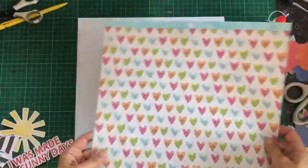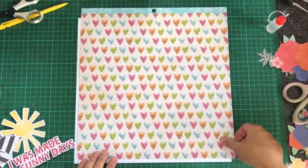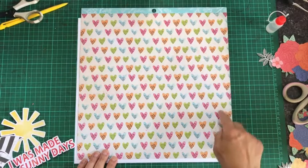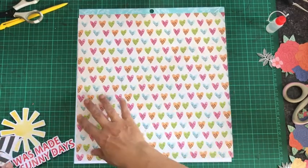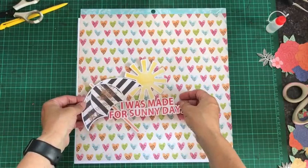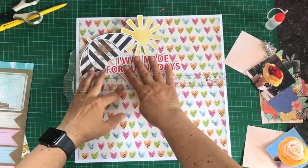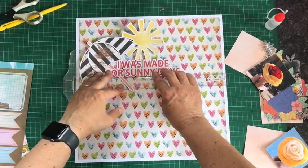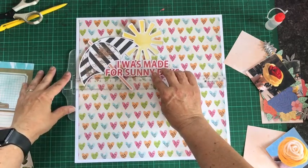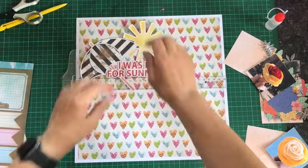I have this heart paper which I'm going to trim half an inch off of the top on one side and mat it onto the white cardstock. I've decided that I want to put my title in the top left of the page, so I'm going to pop some foam dots on it and place it there.